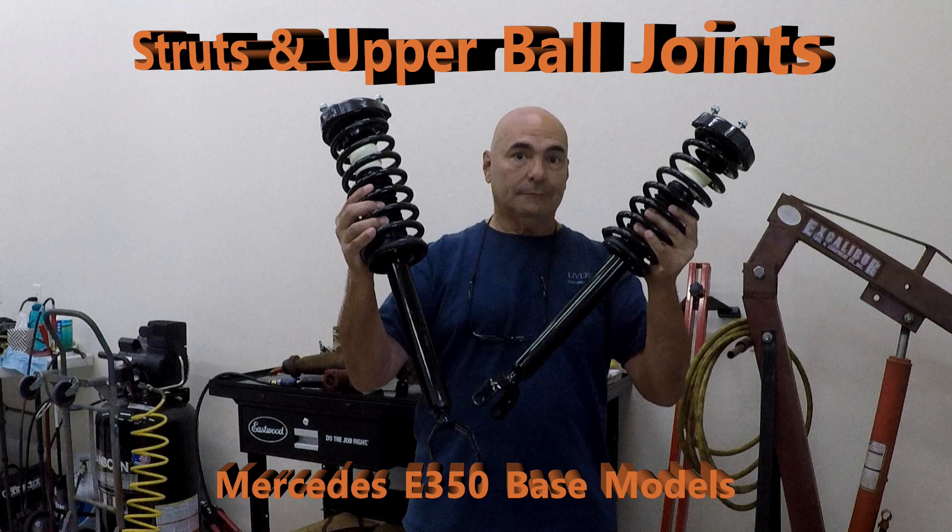Hello everyone, today we're replacing struts and upper ball joints on this E350 Mercedes.